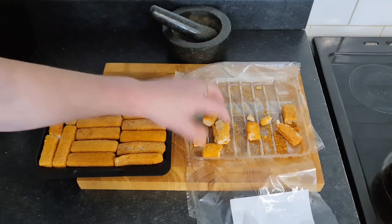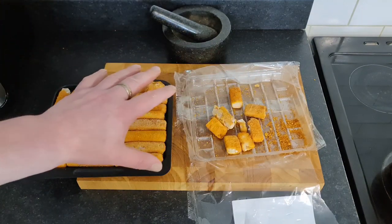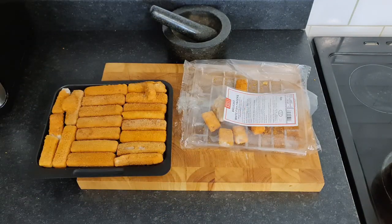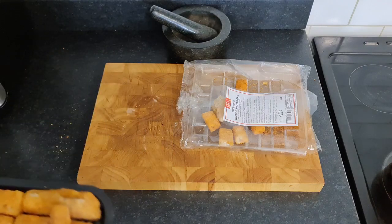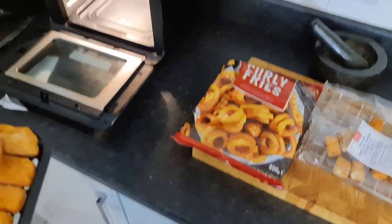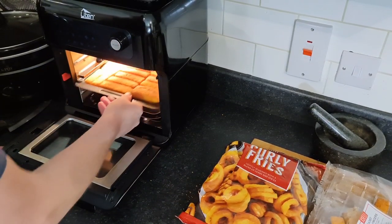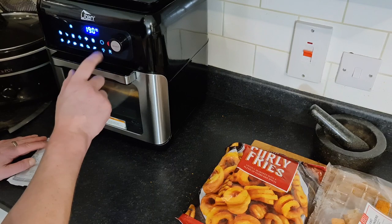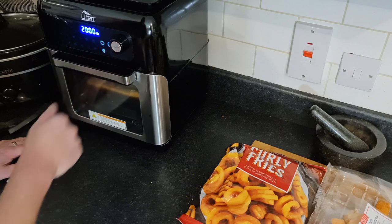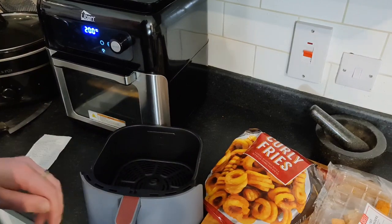The scraps - I'm going to cook them after and put them in the fridge to see if the cat will eat them. He doesn't like fish but you never know, he might like XL fish fingers. Right, into the air fryer - there we go. We're going to air fry for 20 minutes at 200 degrees. Bang.